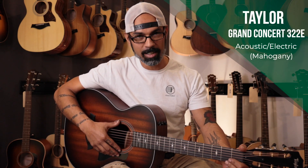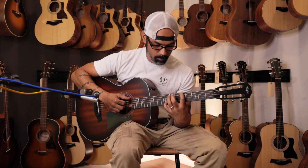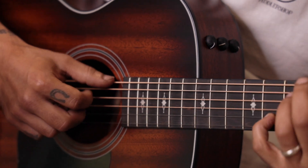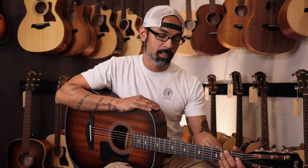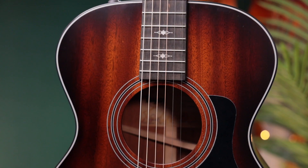Hi, my name is Vic from FiddlerShop and this is the American-Made Taylor Grand Concert Mahogany Acoustic Electric guitar. This model Taylor is so highly sought after because of its balance. It's not too bright and it's not too muddy in the lower registers, and all the notes sound out perfectly across the board.